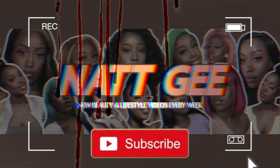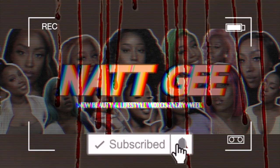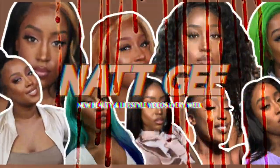Not me trying to do a spooky look anyways. Hey gang, it's G here and welcome back to my channel. If you're new, welcome. Today I have a cute little video for you.